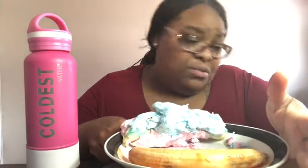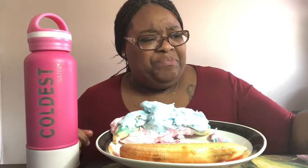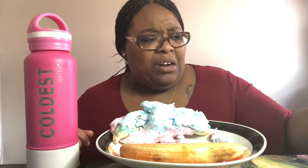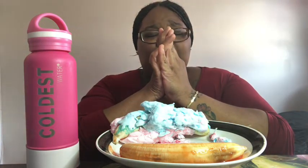Let's get a thumbnail. That'll do. Alright, let's begin. Say a prayer and then we're gonna begin. Dear Heavenly Father, please let this not backfire in my stomach. And in Jesus' name I pray, amen.